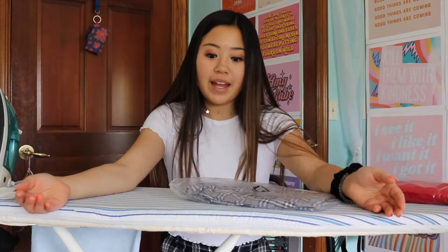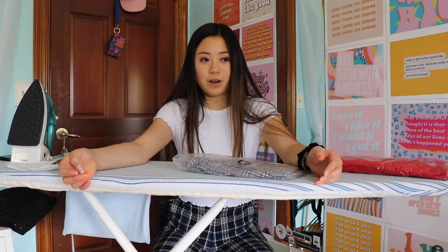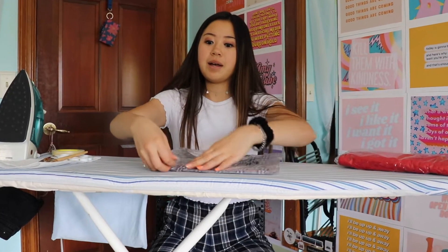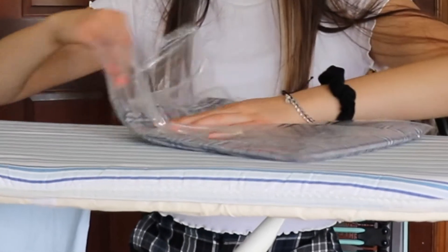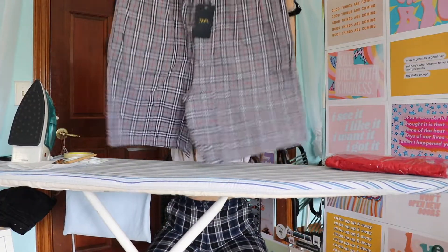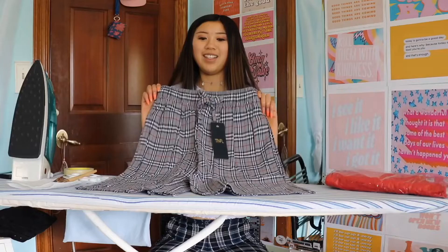The first trendy thing that I thought would be fun to DIY is some plaid shorts. They're trendy-ish I guess, but also easy. If you've ever been to a pajama store or a department store that sells pajamas, you'd know the most common pajama pattern is plaid. So I bought some plaid pajama shorts off Amazon. We're gonna DIY these by literally just cutting these men's shorts to be a little bit shorter.